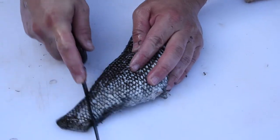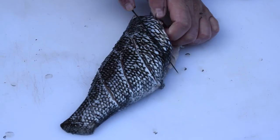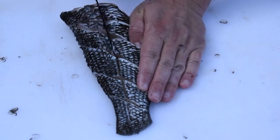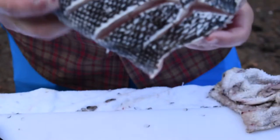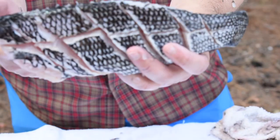Same thing on the other side: one, two, three, four, five cuts. Don't want to cut through any bones — just right down to the bone through the meat — and then right through the middle on either side. It's unzipped, it's opened up, it's flexible now, ready for the batter and then into the oil.